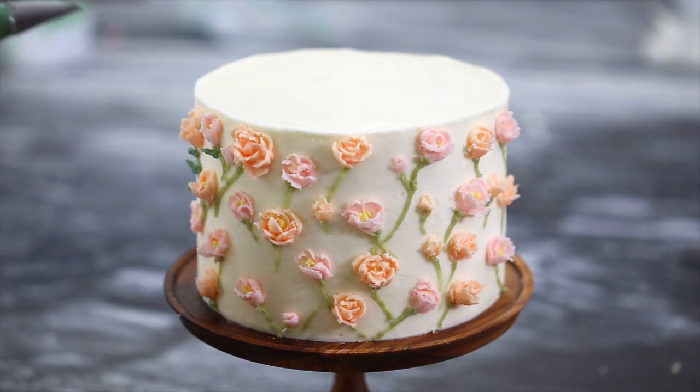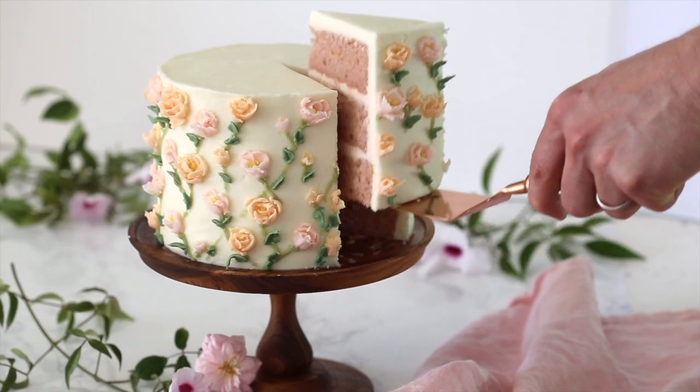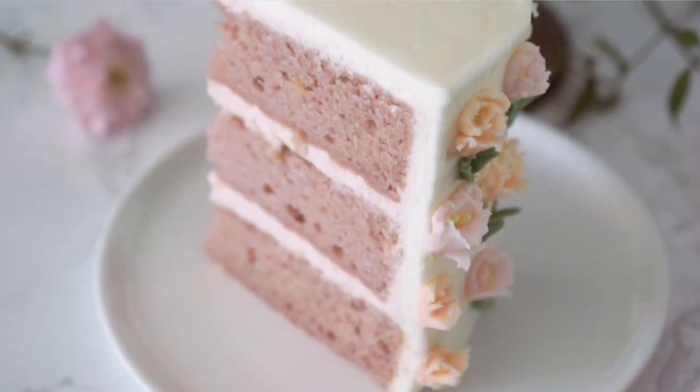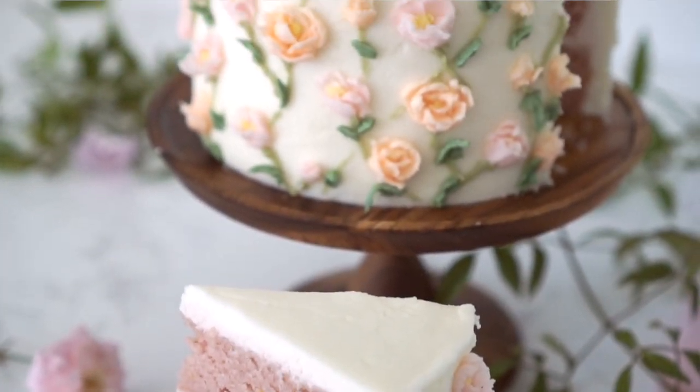For the leaves, I'm using a 349 tip. It's amazing what a little buttercream and a palette knife can make. I'm so happy with the way these roses came out — I will definitely be trying this technique again soon. Also, the strawberry cake tastes delicious. Hope you get to make this soon. Thanks for watching and don't forget to subscribe.